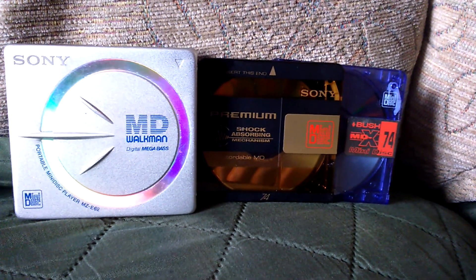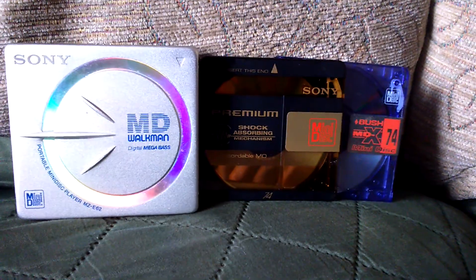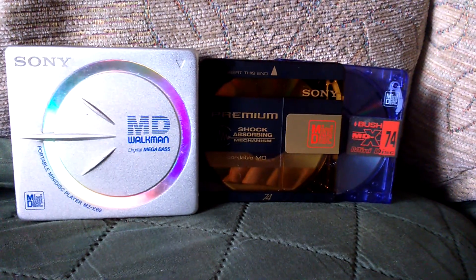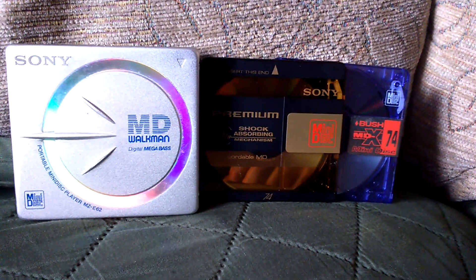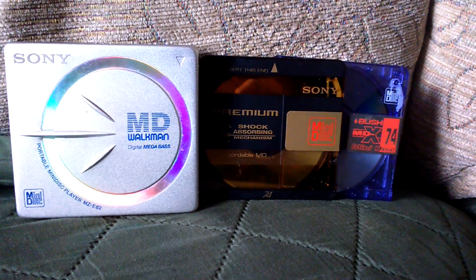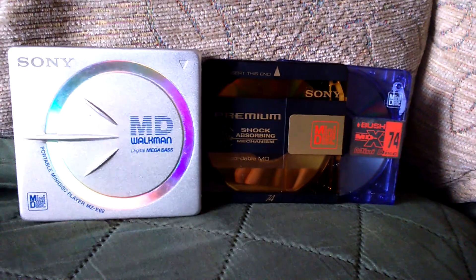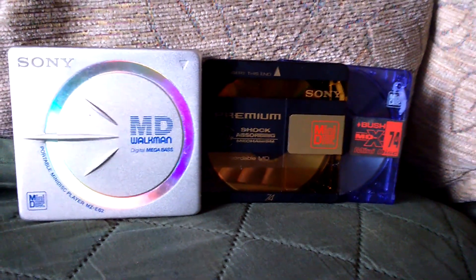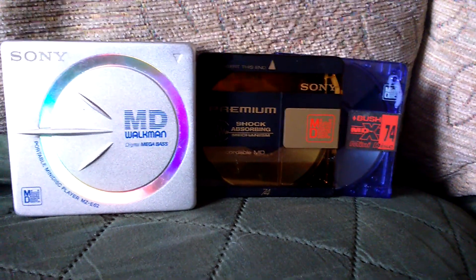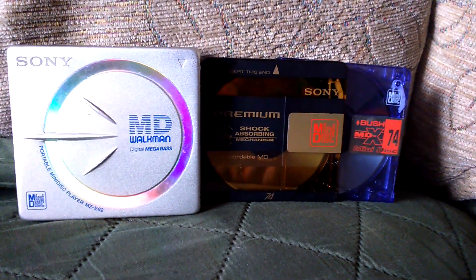That is the Sony minidisc player, model number MZ-E62. I hope you guys enjoyed this video. I'll be back with more stuff very soon, so be sure to check that out. Thank you for watching — don't forget to subscribe if you're new, and turn on post notifications to be notified every time I upload. Also follow me on Instagram at FlawlessRage2 and you can find me on my Michael Jackson fan page on Facebook called Michael Jackson Human Nature. Request to join and I'll approve you, but no haters. Take care, I'll see you in the next one — always remember to be yourself and keep smiling.